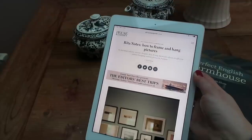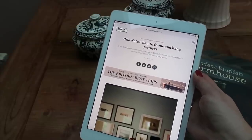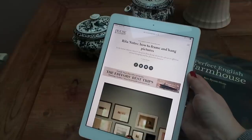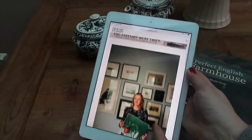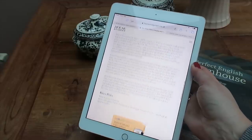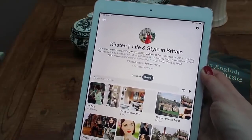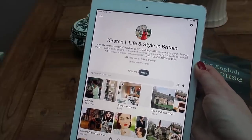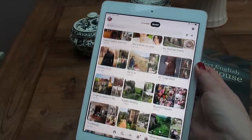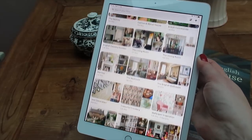You might find this little article helpful — it was in House and Garden back in 2019 but it's still relevant. It's by Rita Koenig, a renowned interior designer, and it's called 'Rita Knows How to Frame and Hang Pictures.' I'll leave a link below in the info box. Here's my Pinterest account — it's called Kirsten Life and Style in Britain, with boards on flowers, British countryside, gorgeous places in the UK, and things I really love.